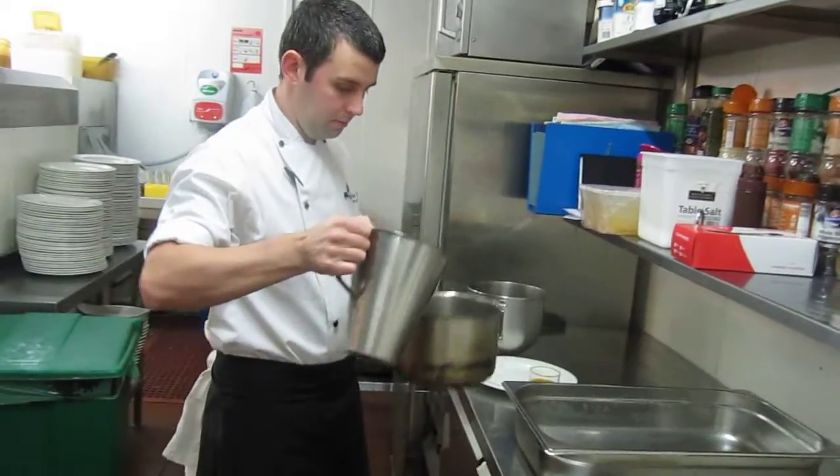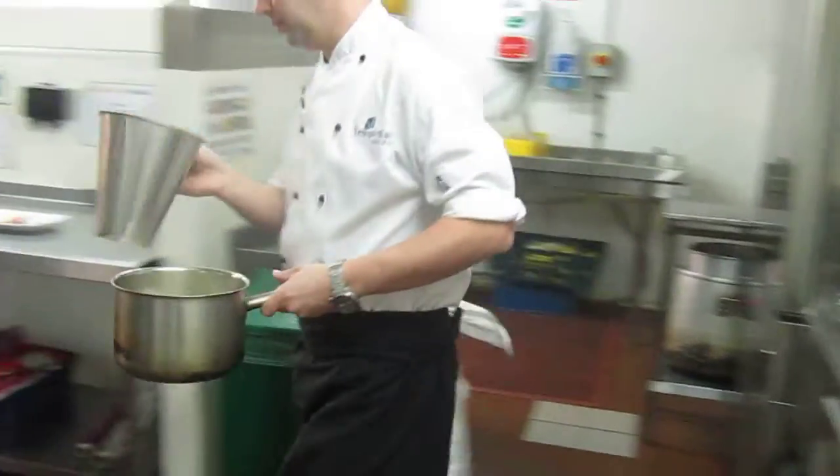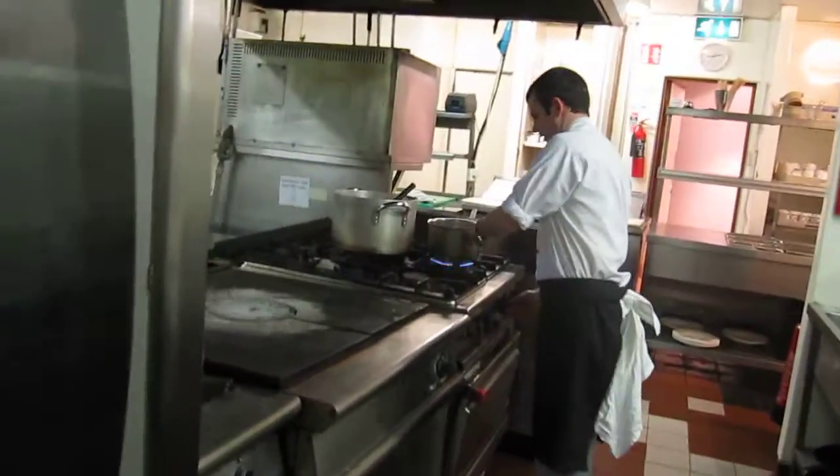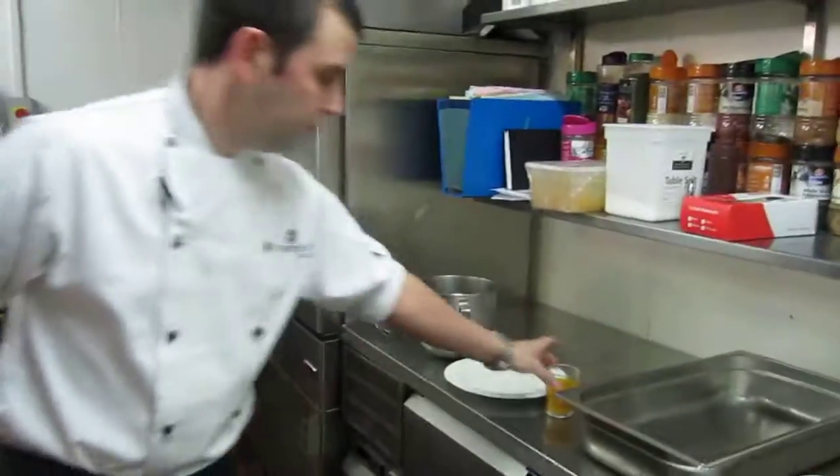We're going to heat up some milk and some cream. Some passion fruit coulis.